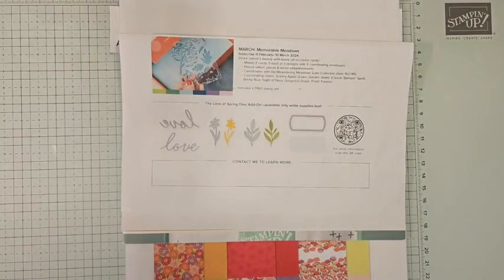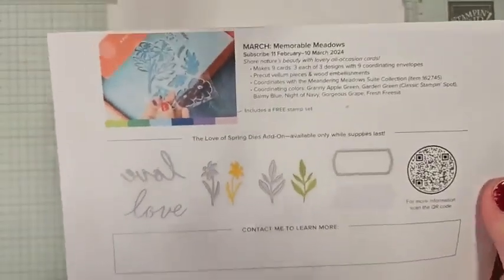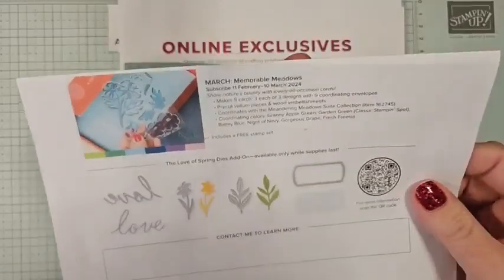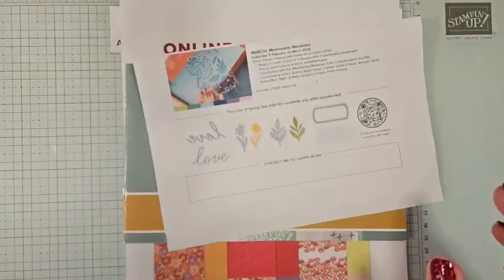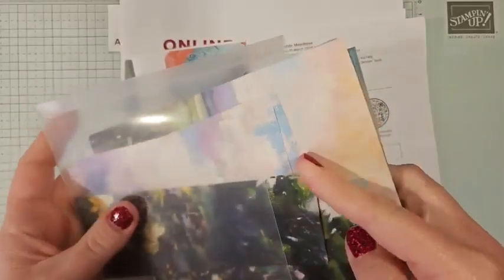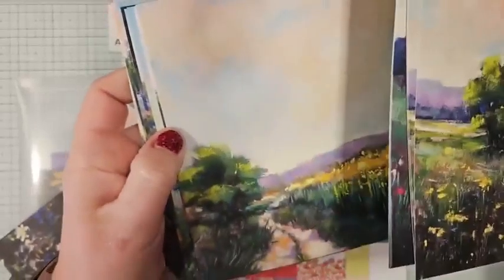Before we get to it, I'm going to go through all the Stampin' Up! news going on right now. The March paper pumpkin subscription period has started. My February paper pumpkin has been shipped, so I'm hoping that arrives very soon — that one is spring themed. The March one is called Memorable Meadows and it actually coordinates with the Meandering Meadows DSP. I have that right here. It is stunning, gorgeous DSP.